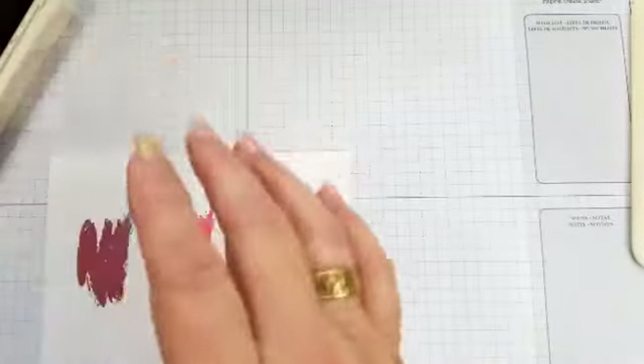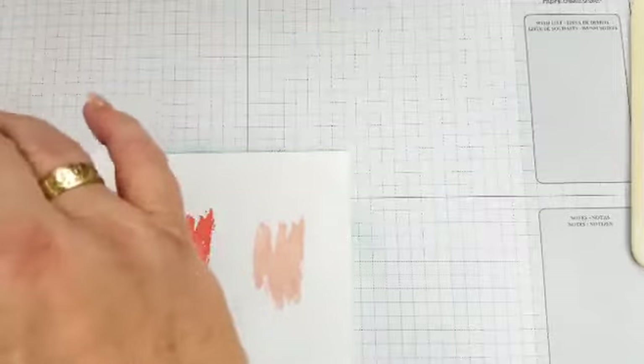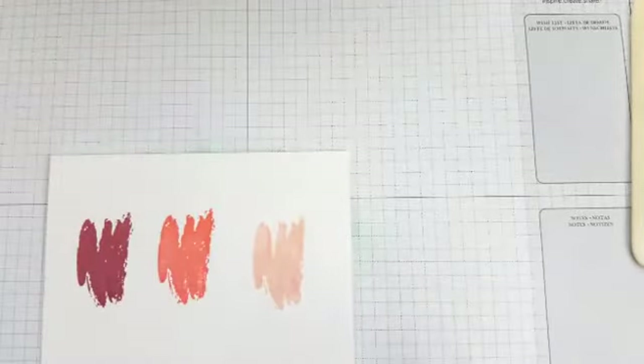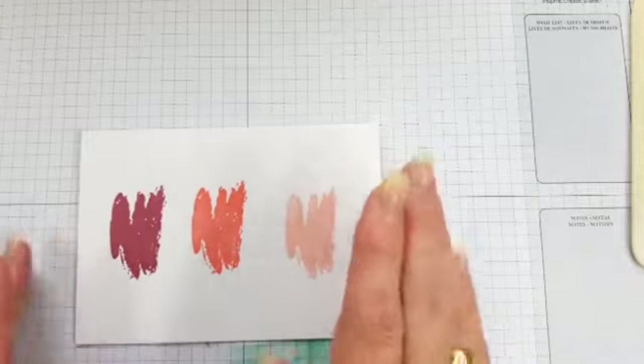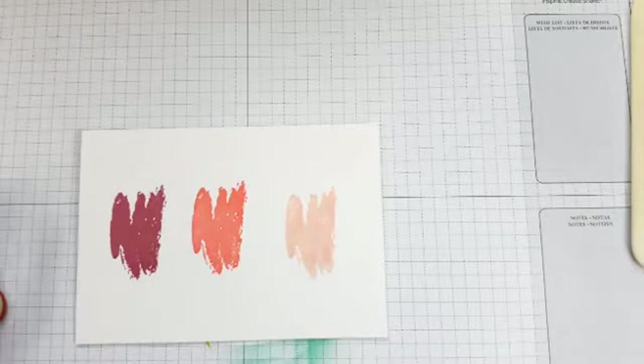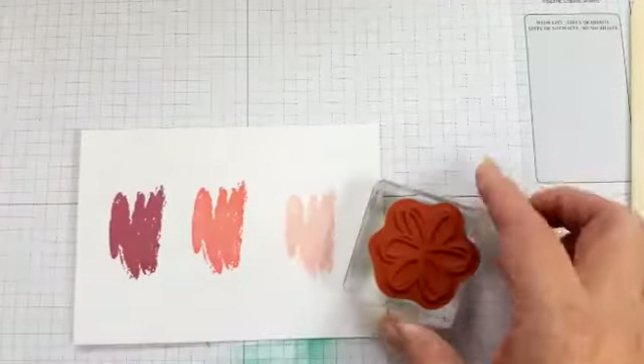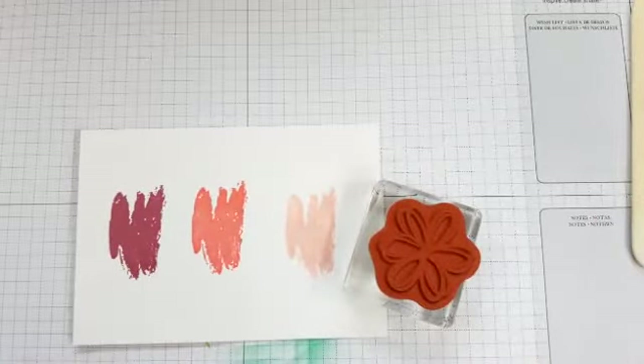Remember, the Sunshine Wishes and Sunshine Sayings are no longer in a bundle, but that doesn't mean you can't do something really nice with just the one stamp set and a couple of colors of ink. In with the Smoky Slate.